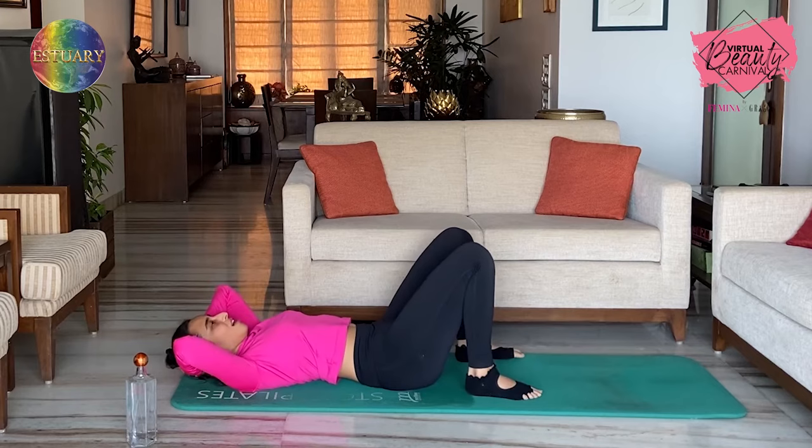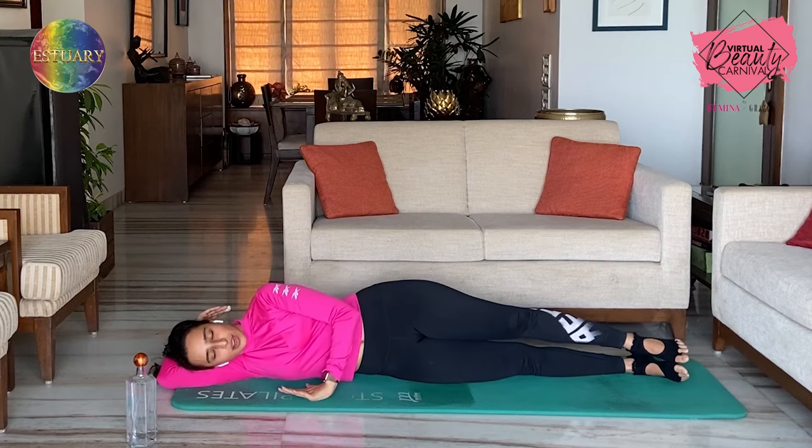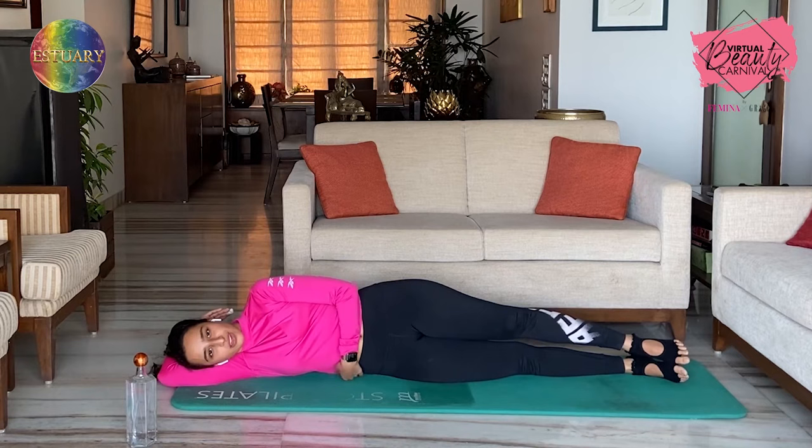Awesome, I'm sure that got your core fired up. Now we're going to work the glutes a little bit. So hand under your head, legs straight, core engaged. You can keep your hand down to support if you need. Always maintain a little neutral hold — there's a gap between your core and the ground because you're squeezing your glutes and pulling your abdominal muscles in.